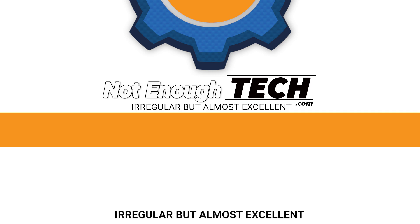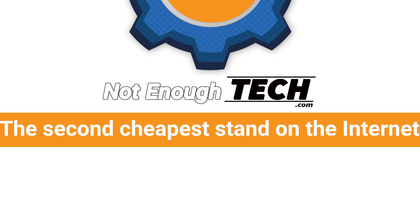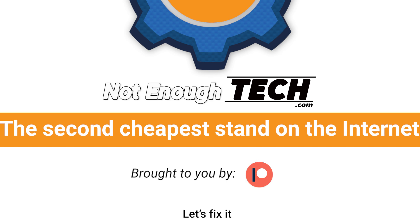I'm not going to lie, it was third time the charm. Hi, I'm Matt and this is Not Enough Tech.